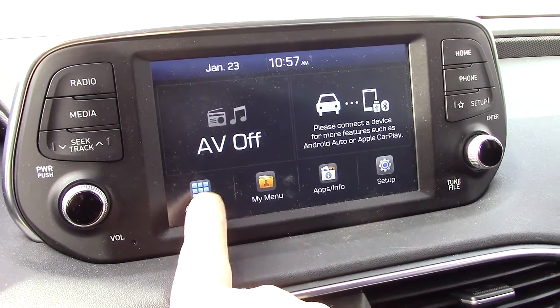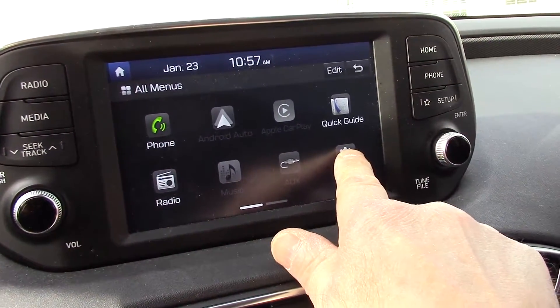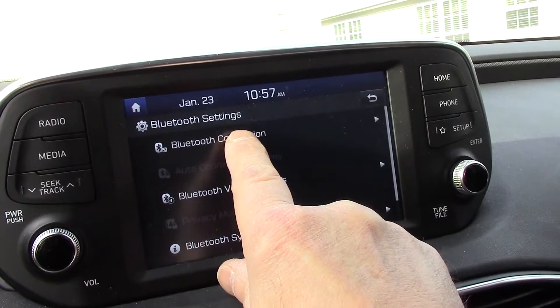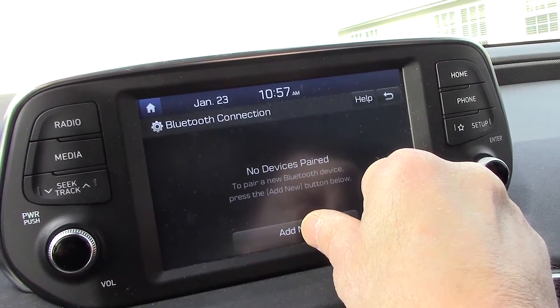Next, come over here and touch the menu button. Go to your setups, then go to Bluetooth. We're going to go to Bluetooth Connect and press that.